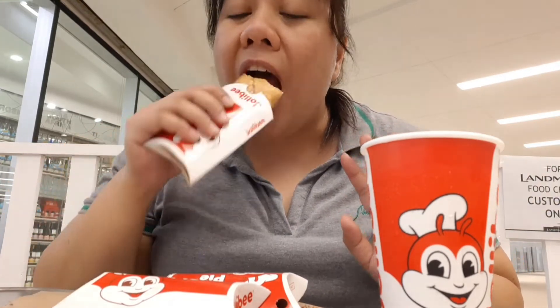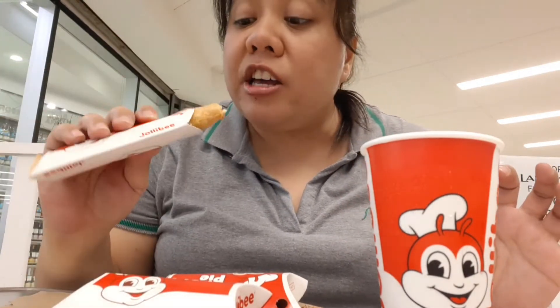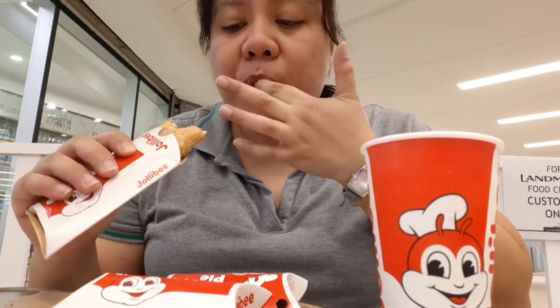Yung size niya, typical pie ng Jollibee — ganon. Mainit pa po, bagay, kaka-order ko lang. Hindi ko siya mahiwa, hindi ko siya maputol sa inyo — mainit kasi. Pero masarap! Sarap niya.